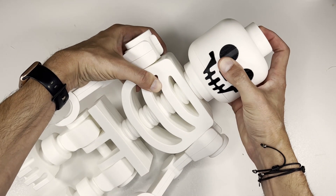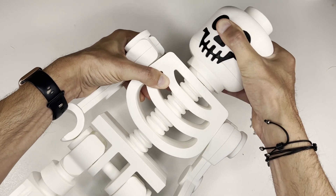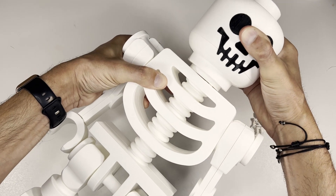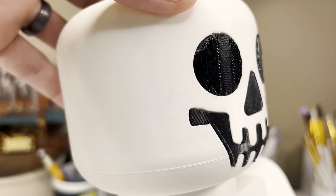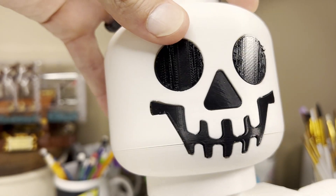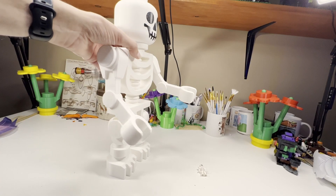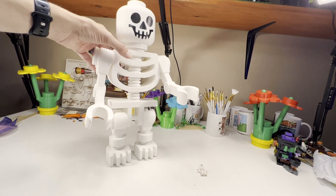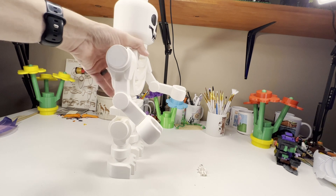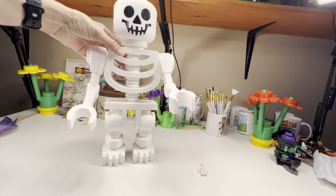With such a tight fit, you may have a problem turning the head. If you plan on posing with this head, you may want to apply a little bit of white lithium grease. I had no issues at all with the face pieces, and as you can see, they fit nice and flush. This skeleton has been standing up for close to a year. It's really sturdy, so you won't have any problems standing it up. The joints aren't as strong as they used to be, but they're strong enough.